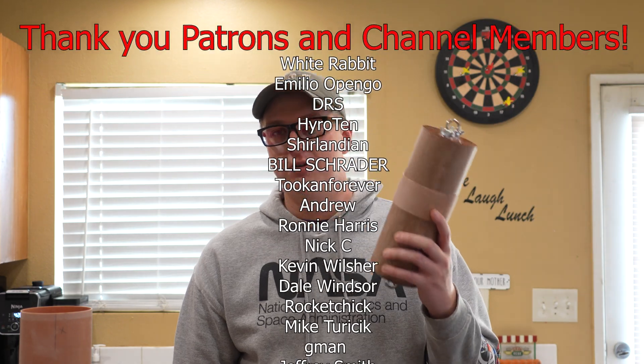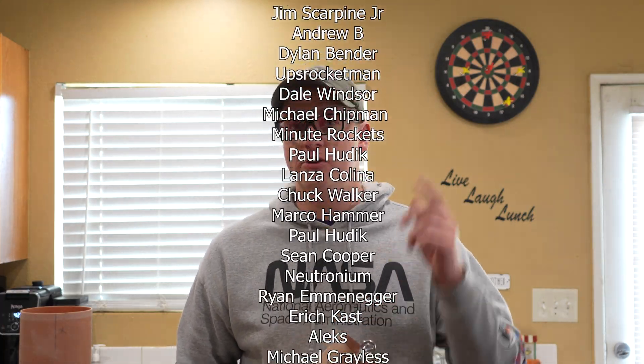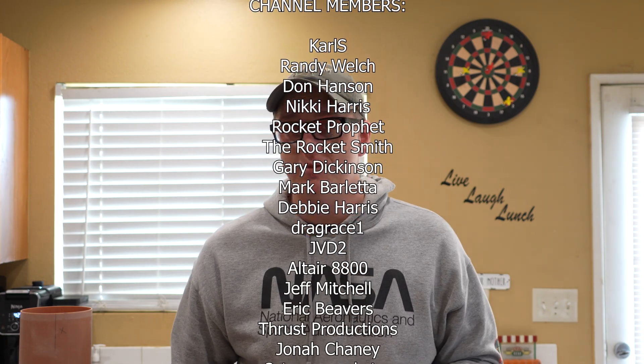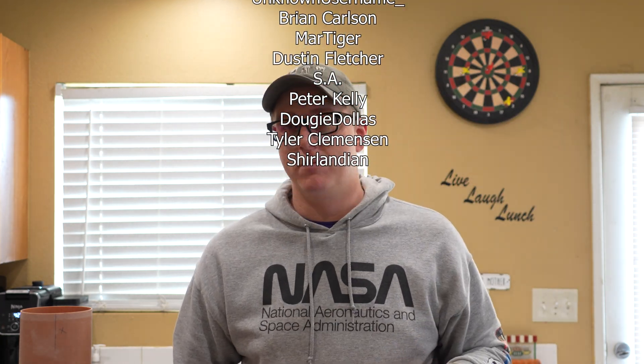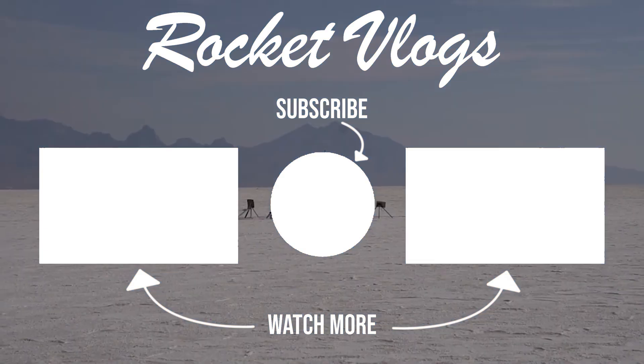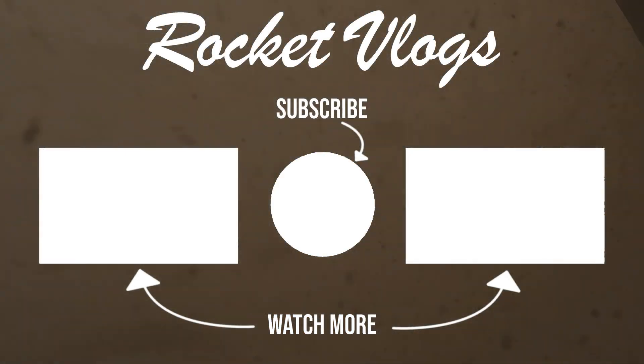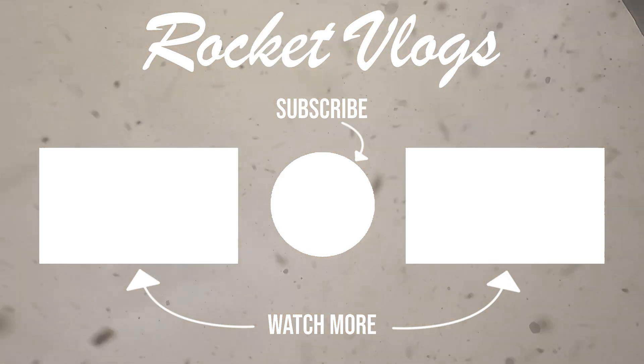Special thank you as usual to all my Patreon supporters and channel members whose names are scrolling across the screen right now. If you want to see behind-the-scenes content, early-released videos with no ads, you can join at patreon.com/RocketVlogs or press the join button at the bottom of this video. My name is Braden Carlson — you just watched a Rocket Vlogs video, and I'll see you next time.